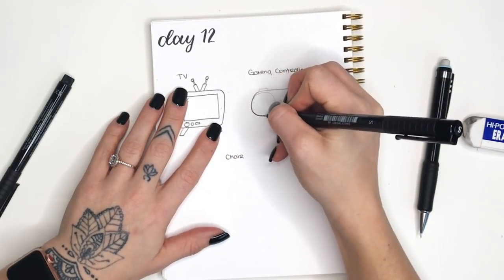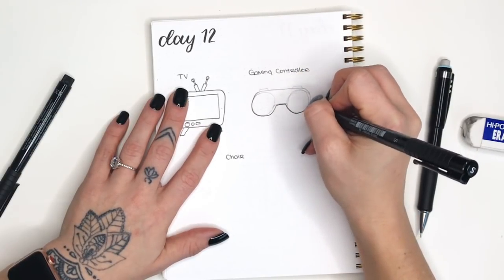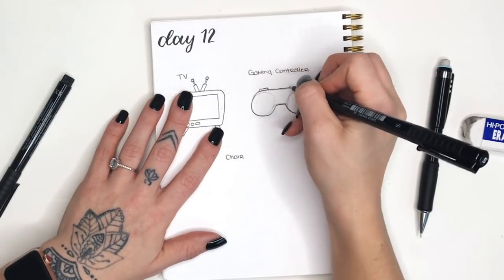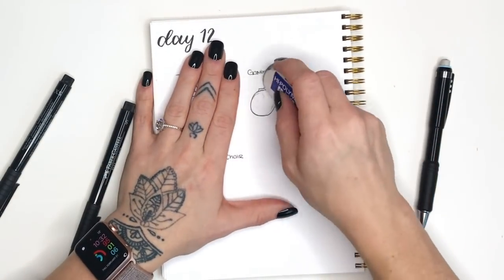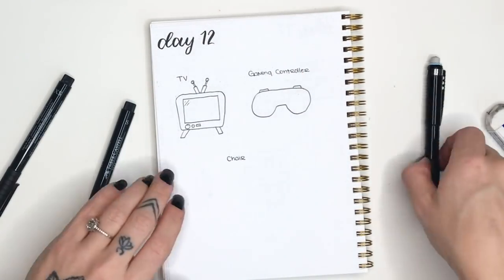Now we're gonna go through and outline this, but you're not gonna outline the whole circle - you're only gonna outline the basic outline of the controller. As you can see I didn't follow through with those entire circles; I left those out and we will erase those pencil marks. They were just there as guidelines to give us the shape of what our controller should look like.